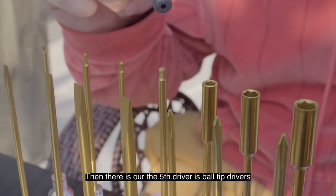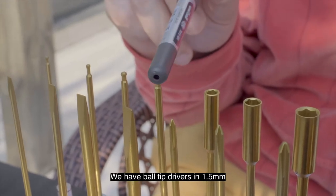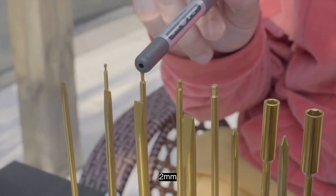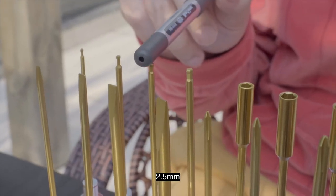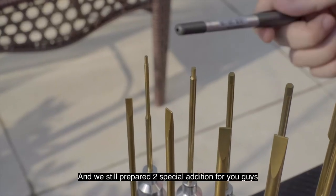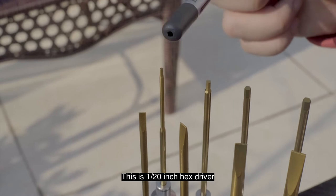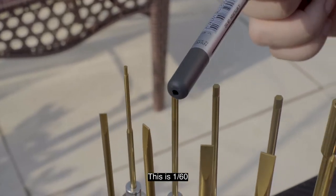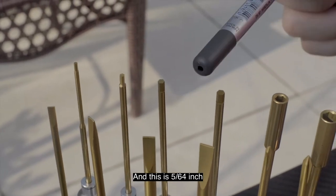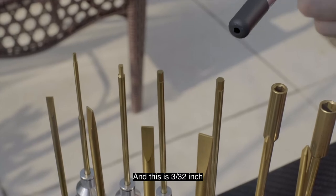The fifth driver set is ball-tip drivers. We have ball-tip drivers in 1.5 millimeters, 2 millimeters, 2.5 millimeters, and 3.0 millimeters. And we also prepared two special editions for you guys. This is 1/20 inch hex driver, this is 1/16 inch, this is 5/64 inch, and this is 3/32 inch.